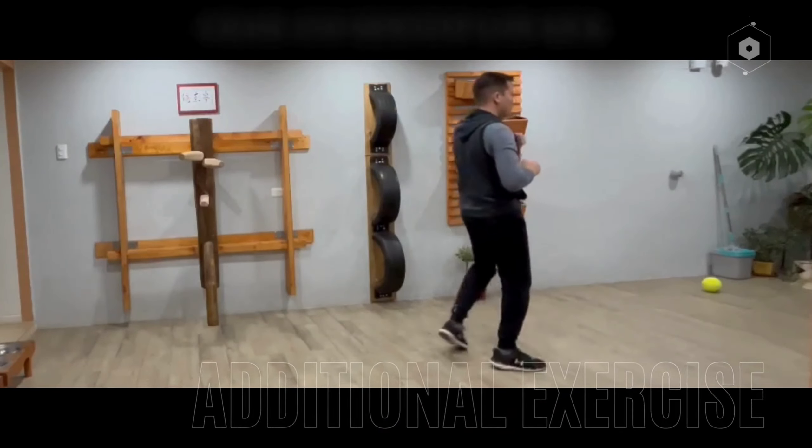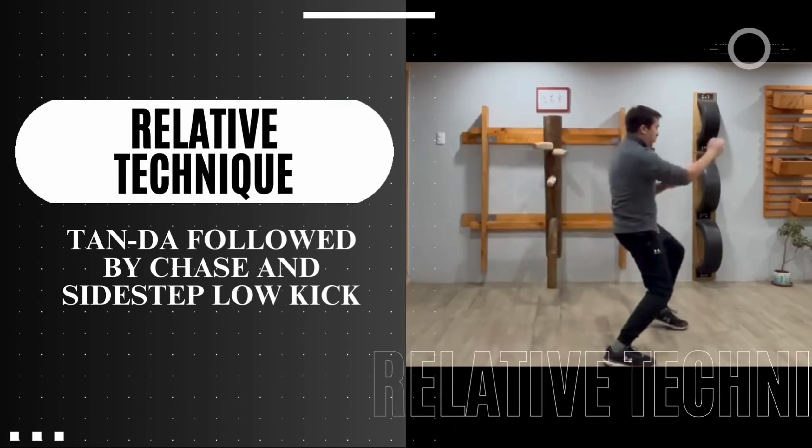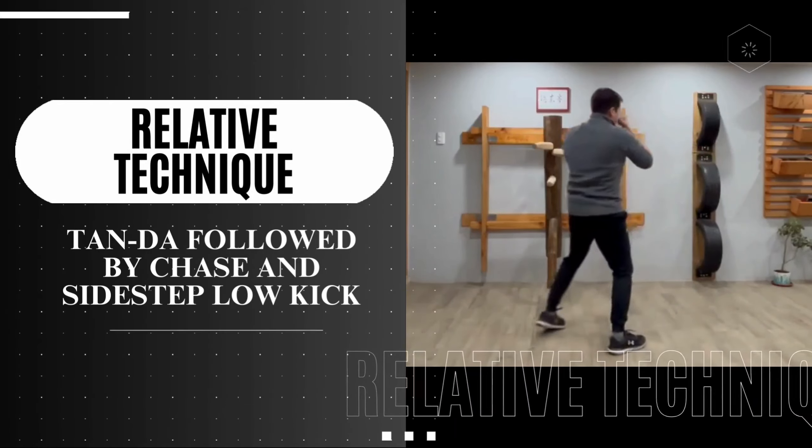For the relative technique, he picks Tunda followed by chase and sidestep low kick.